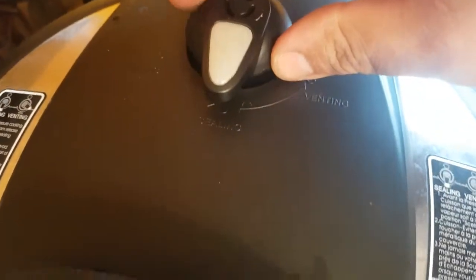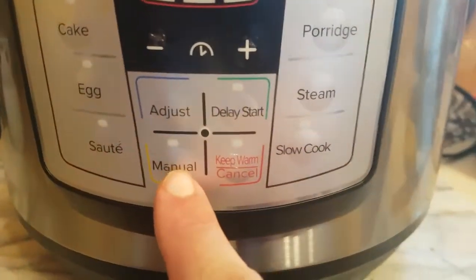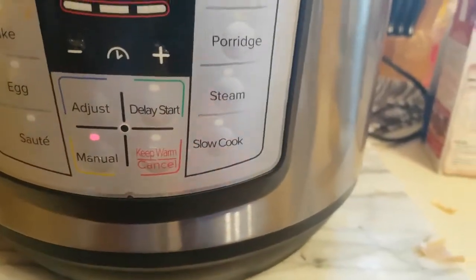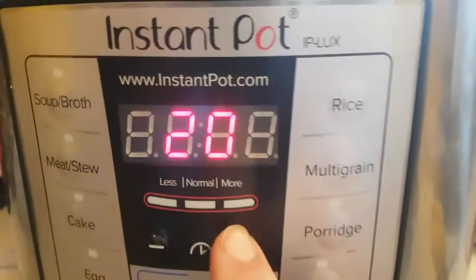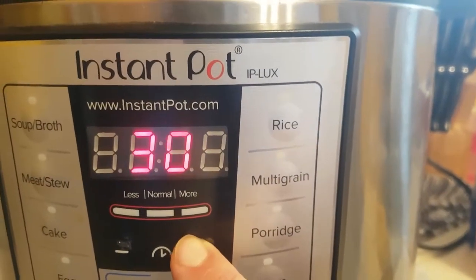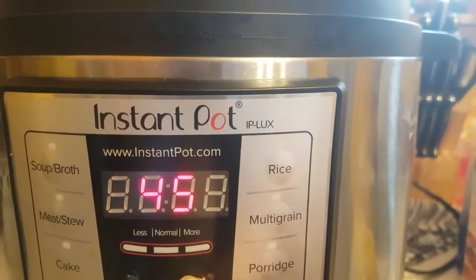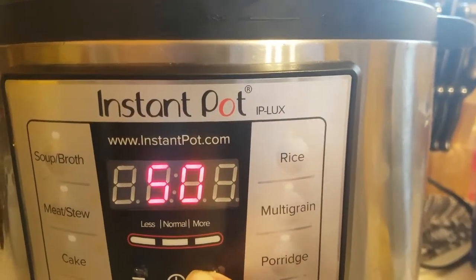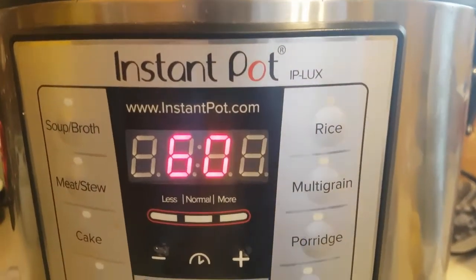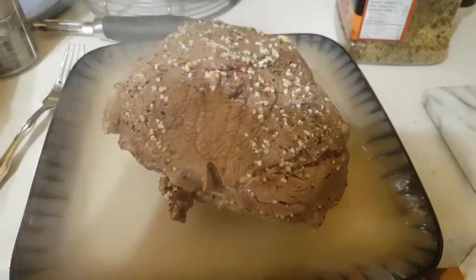Make sure it's on seal. You're gonna hit manual, turn off the keep warm function, and go all the way up to 60 minutes. Then let it go.